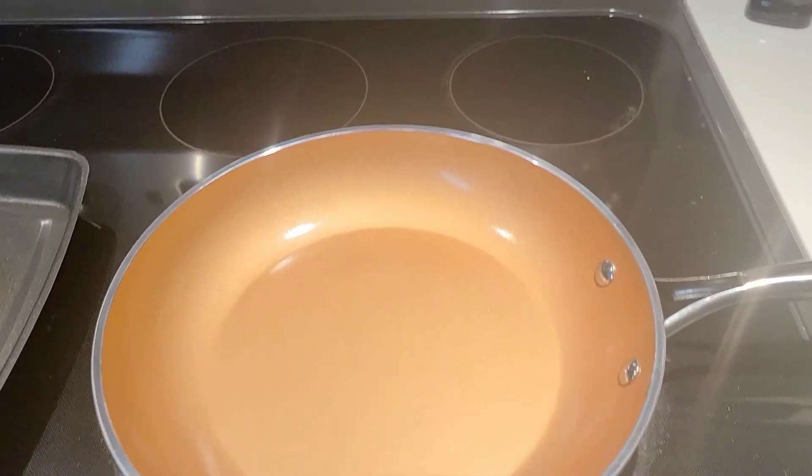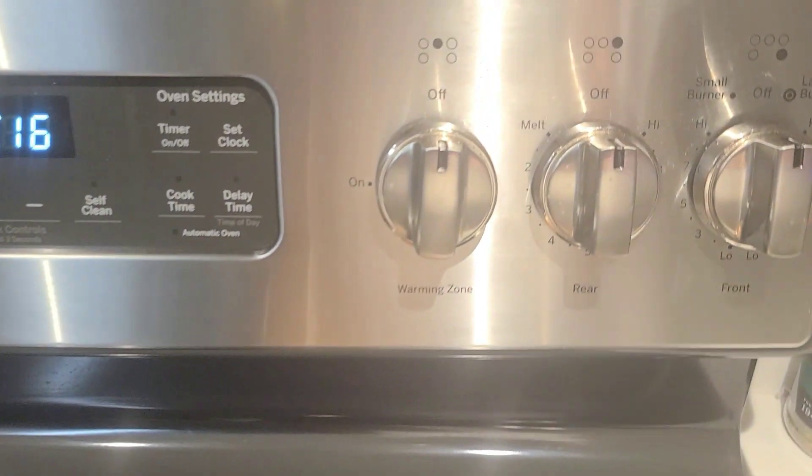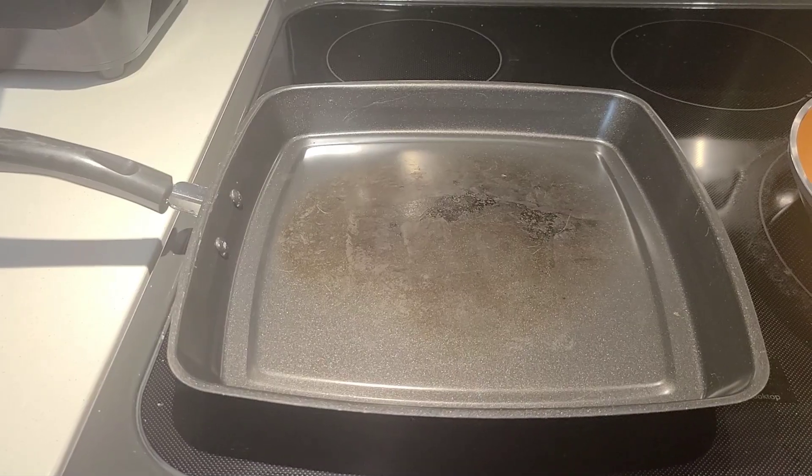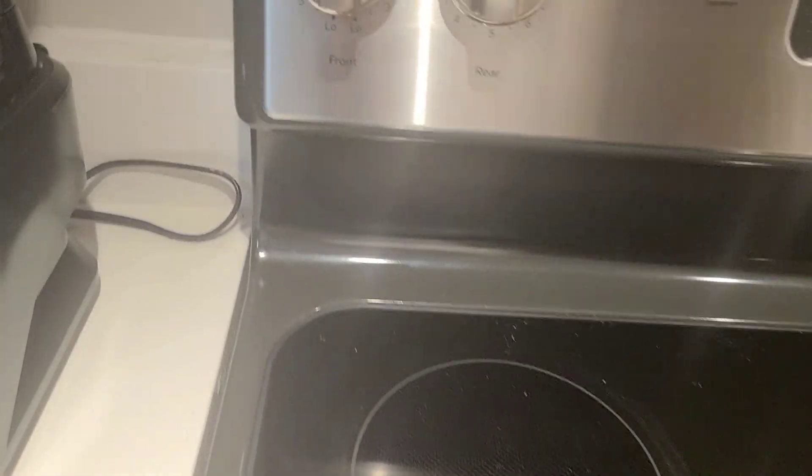First thing we're going to do is take our egg pan and put that on a low heat, then we're going to take our baking pan and put that on a medium heat.